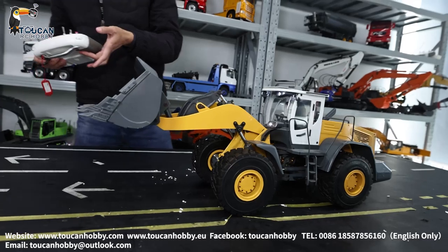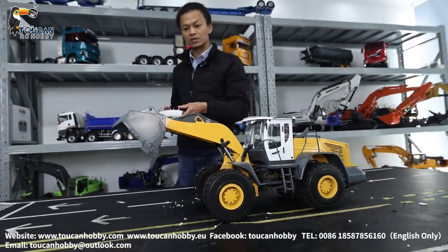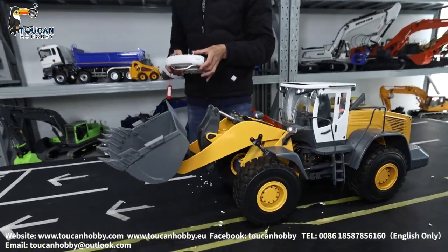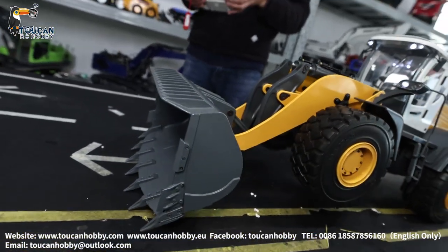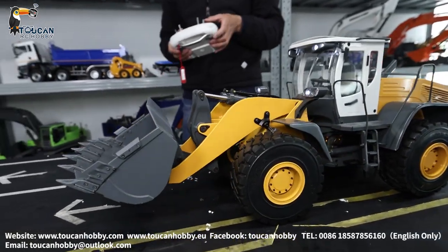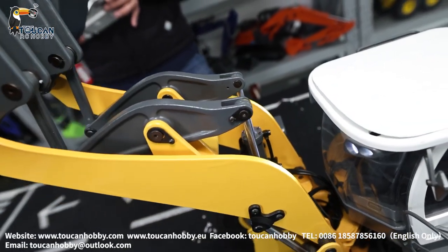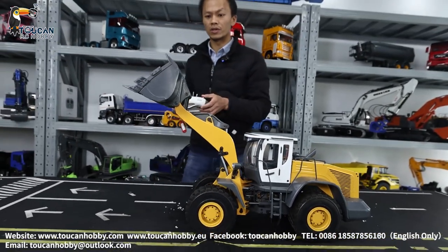Move the big arm. Lift up. Let's see the top position — how tall it can be. Going down.